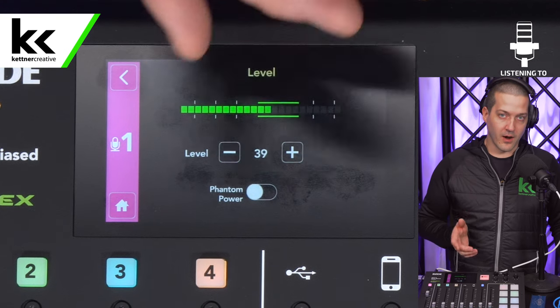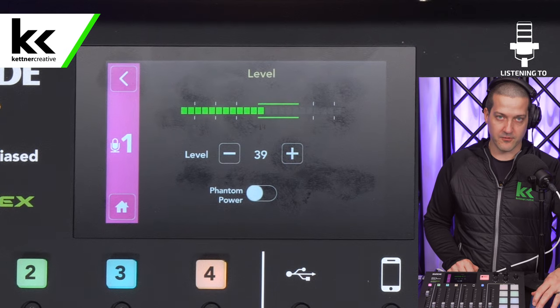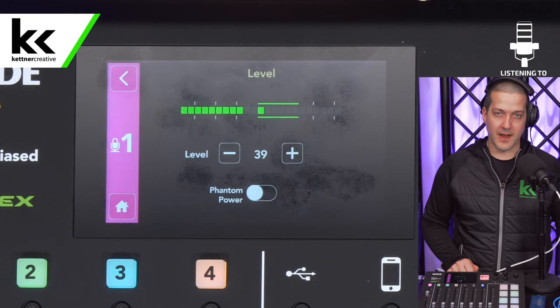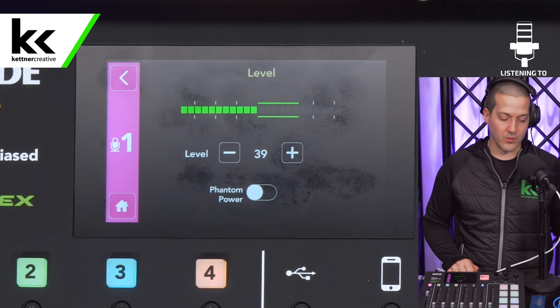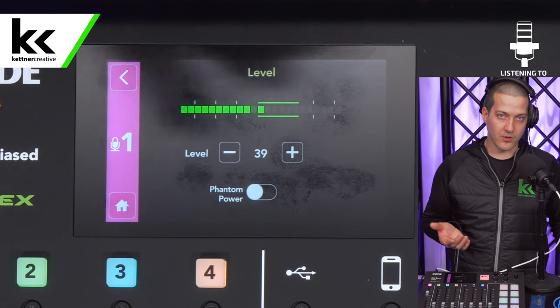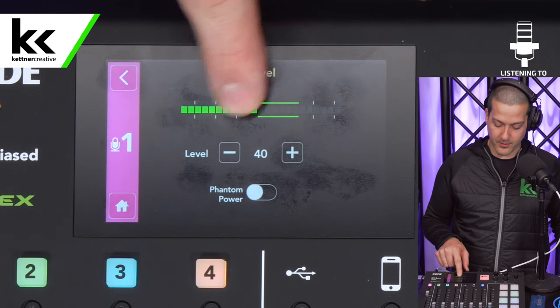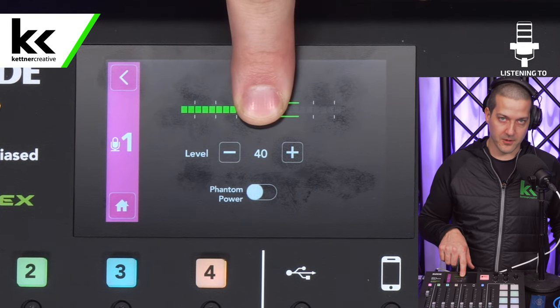Now if you are very soft-spoken, I'm going to show you how to use a CloudLifter quickly. I think 95% of people won't need one with the Rode PodMic — I think it's wholly unnecessary — but I'm going to show you how to set it up just in case you're unable to get up into the sweet spot without going all the way up to 40.